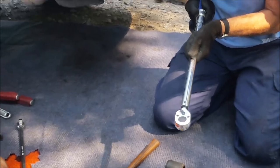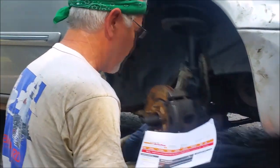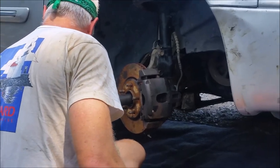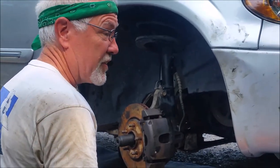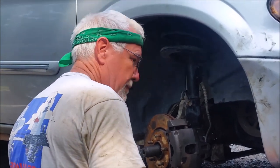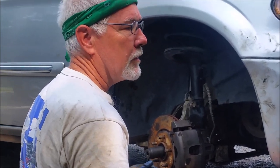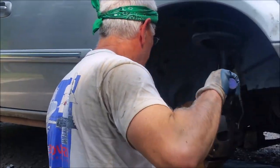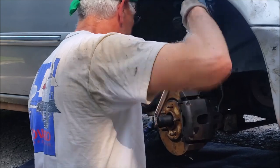The AllData information on AutoZone — even though I call it AllData Light — if you know what you're looking for, you can find just about any instruction you want. 180 foot-pounds — I've been pretty darn happy with AutoZone. I didn't even know that they bought AllData until just recently.